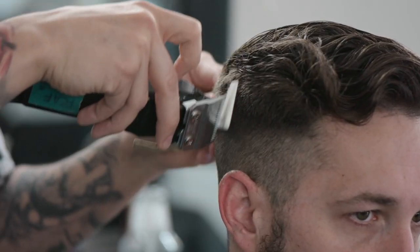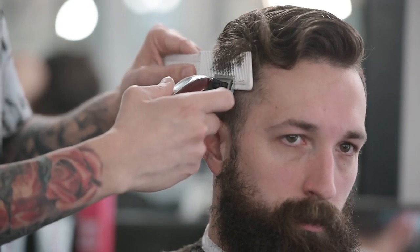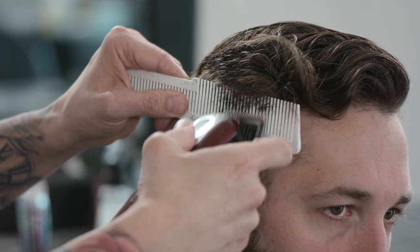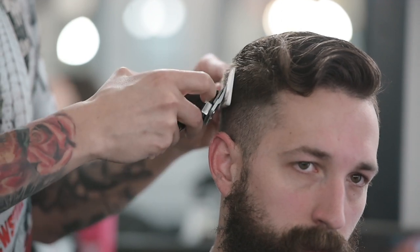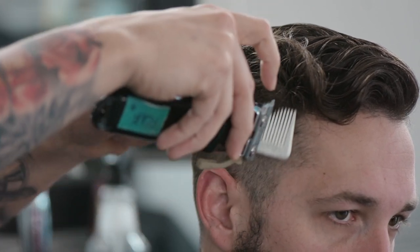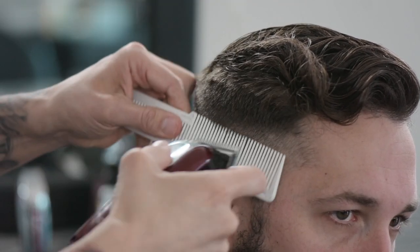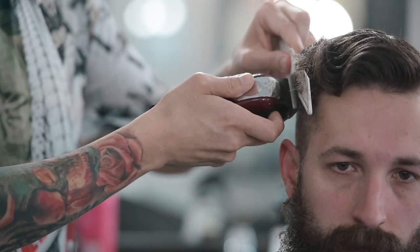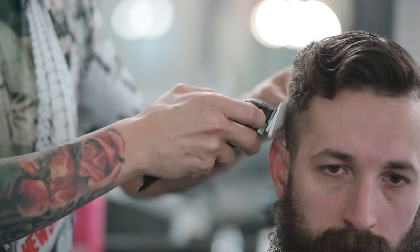Right here where you can see this darker shadow, we're going to put our comb in a little flat. Since I want to get closer to the scalp, I'm going to lay my teeth flat against the comb so that I can get closer to the scalp to blend that out. When I was cutting the longer hair up above, that's when I was angling my blade across the comb. But down below is where I'm going to lay my comb flat and clipper over comb that way. I always re-comb the hair, then make my cuts.